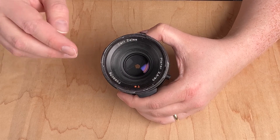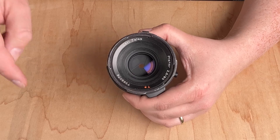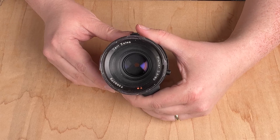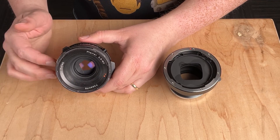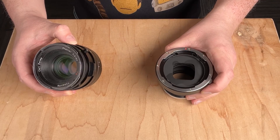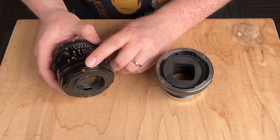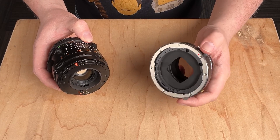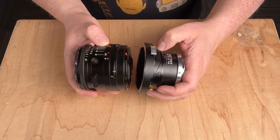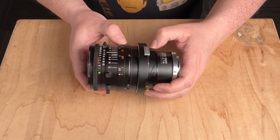If you have any questions about either of those two things you have to do with this lens before adapting it, comment below — I'd love to help. Now it's time to mount this Hasselblad V lens on our adapter. Find the red dot on your lens, then find the red mounting dot on the adapter, line them up, slide the lens into the adapter, and rotate it to lock it into place.